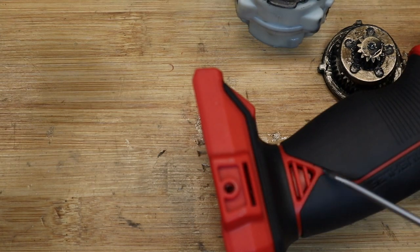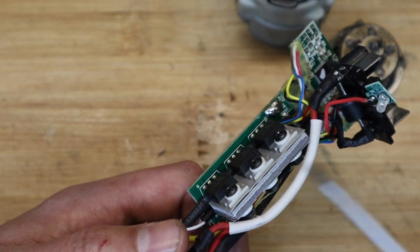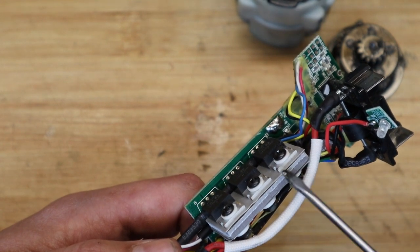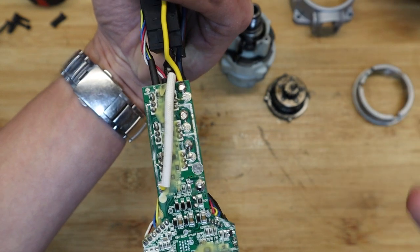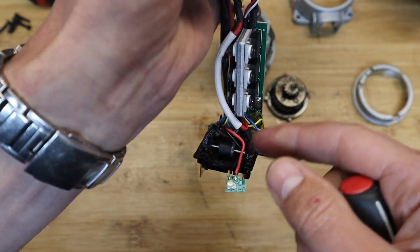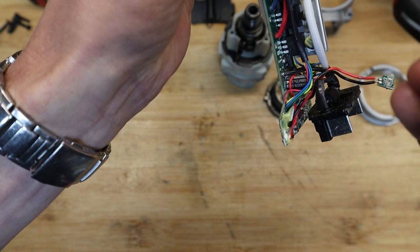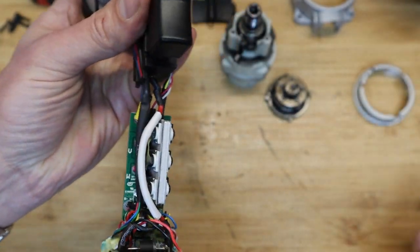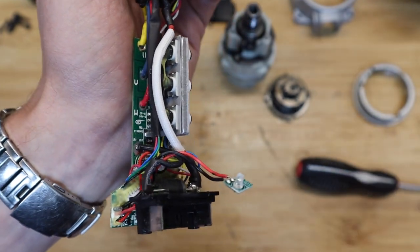If your drill starts cutting out or won't fire up when you press the trigger, I suspect it's just got too hot and the heat couldn't dissipate quickly enough. You can see what looks like epoxy on the board to protect some components. There's a tiny LED light — just a plus and minus soldered to the board — and a connector from the switch to the board which controls the individual MOSFETs to tell the motor how fast to spin, epoxied in place.